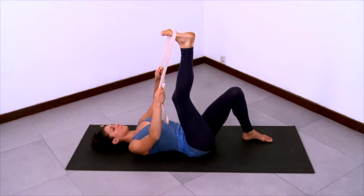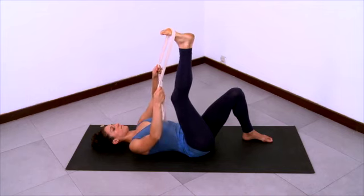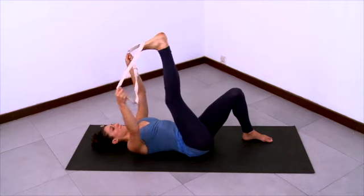And as you dorsiflex your foot, pull the heel up towards the ceiling. And as you plantar flex the foot, press the ball of the foot up. Long spine, relaxed abdomen, relaxed buttocks here.